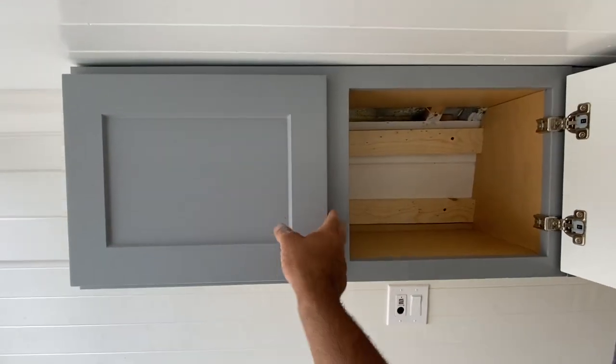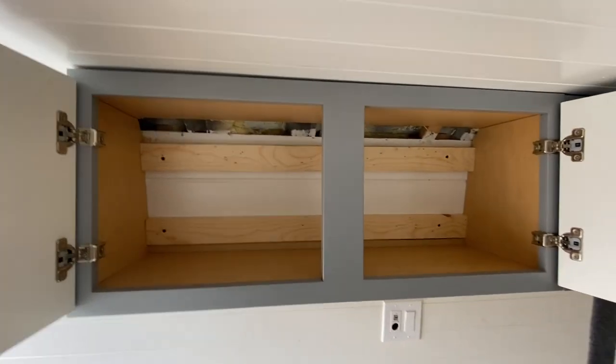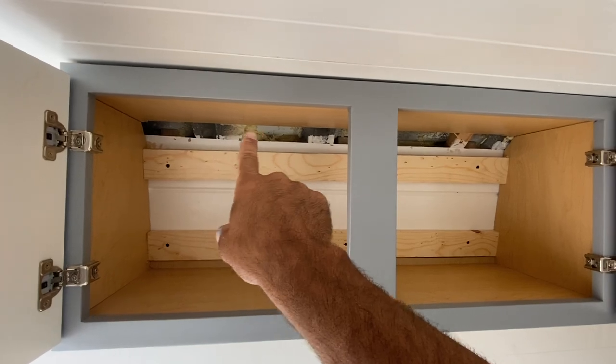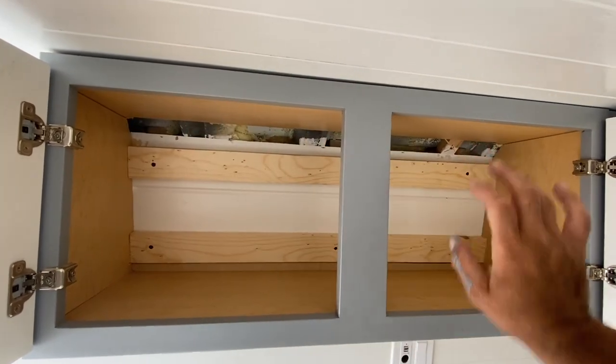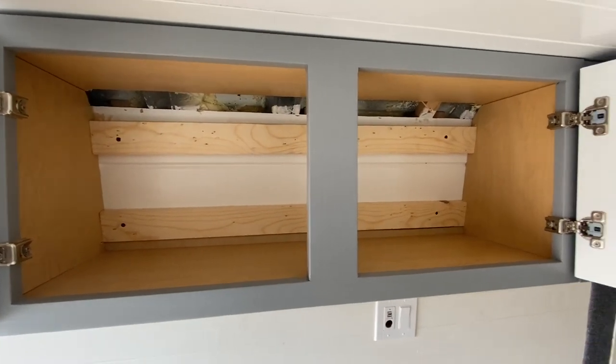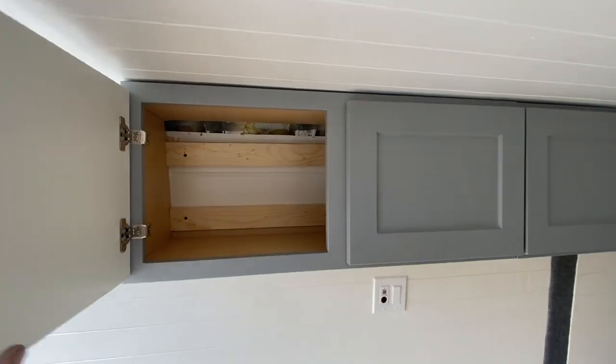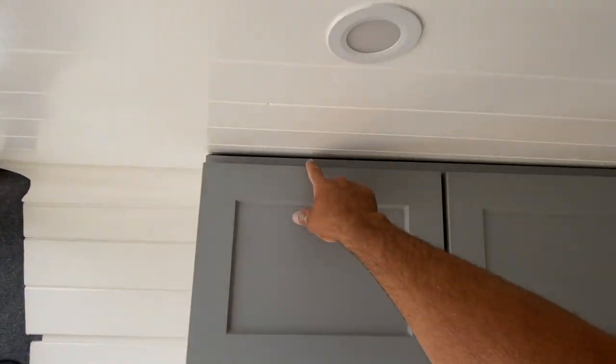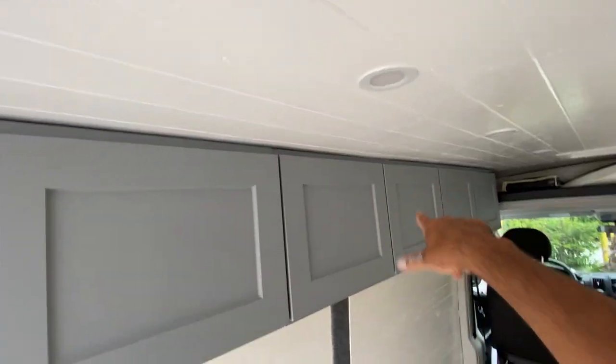I had to cut the whole back of the cabinet out. I just added these two pieces of pine to screw it in, and then later on I'm going to put a piece of finishing covering that. They look really good. And then that piece over there is going to go along the top to cover this seam.